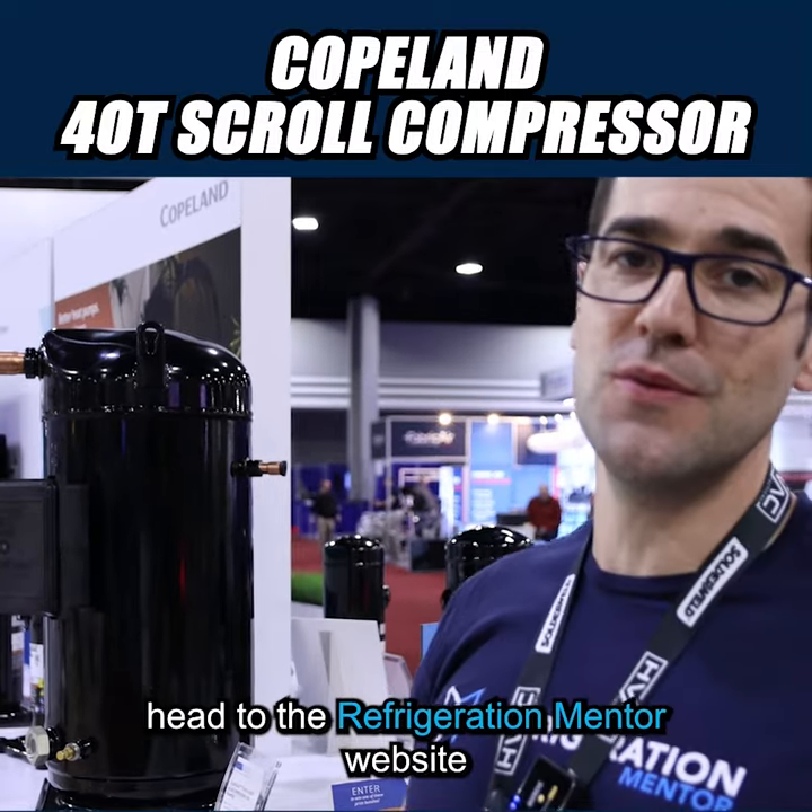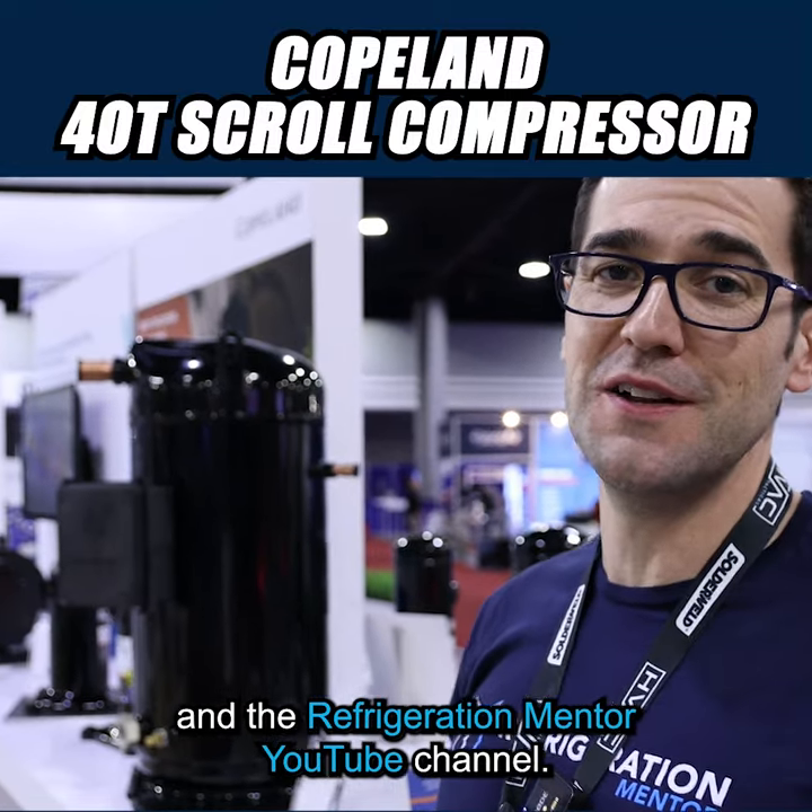If you would like to learn more, head to the Refrigeration Mentor website and Refrigeration Mentor YouTube channel. Let's get a conversation going.